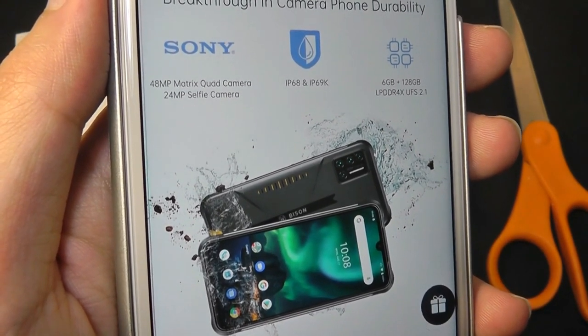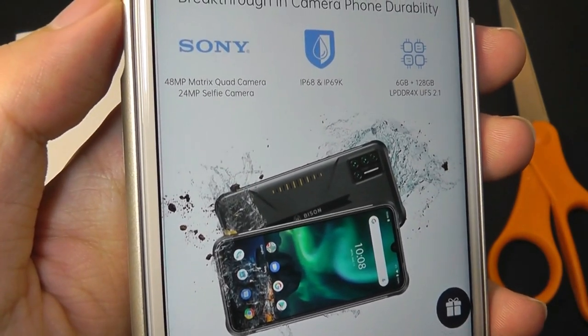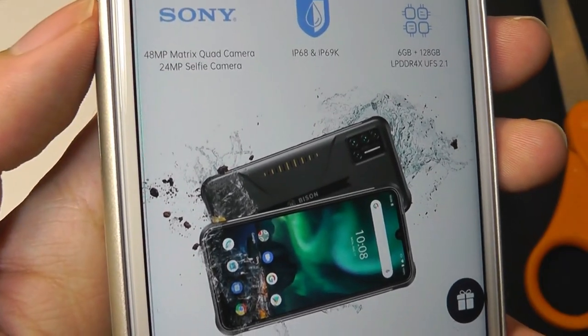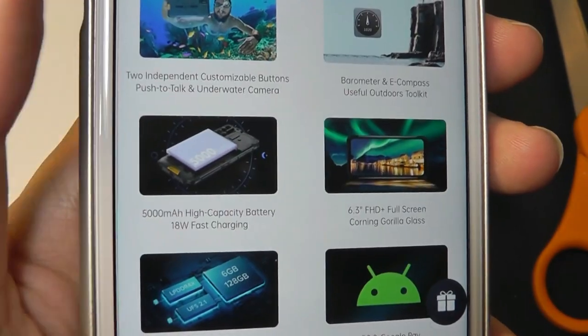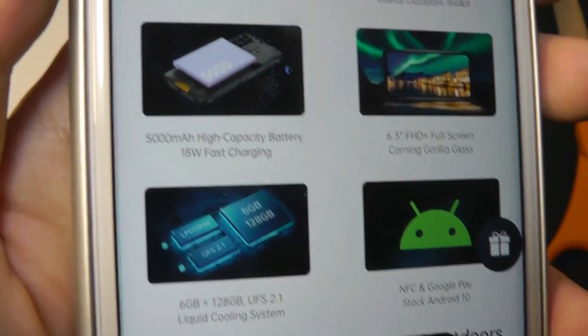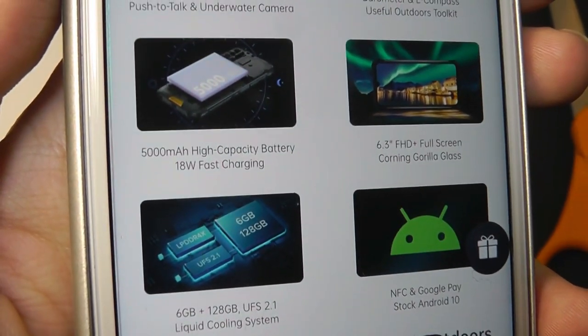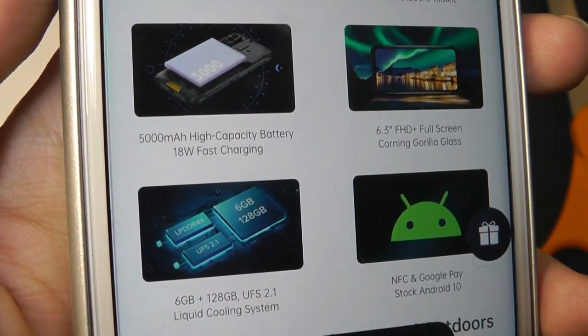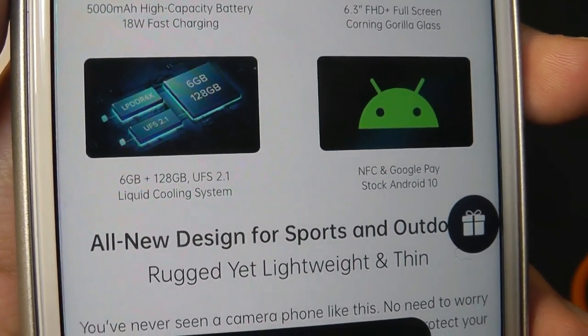It's an unlocked phone, and it supports 4G bands around the world. It also has a 48MP main camera, as well as a 24MP selfie cam on the front using a water drop notch. We have a 6.3-inch 1080p display protected by Corning Gorilla Glass, and a pretty large 5,000mAh capacity battery which should last for at least two days on a full charge. There's also built-in NFC, and it runs on stock Android 10.0.